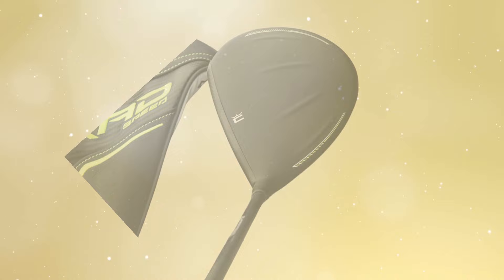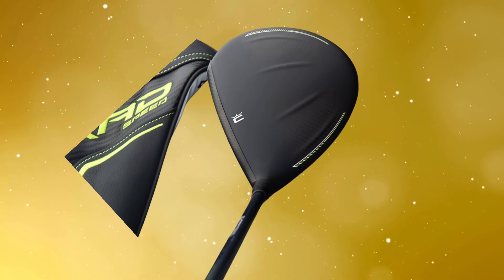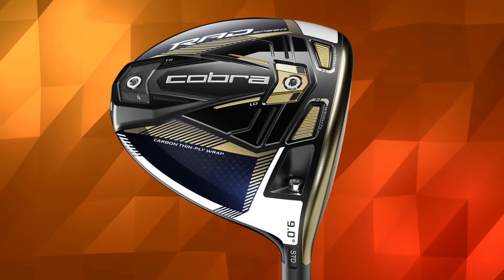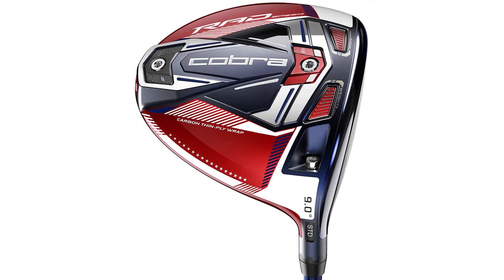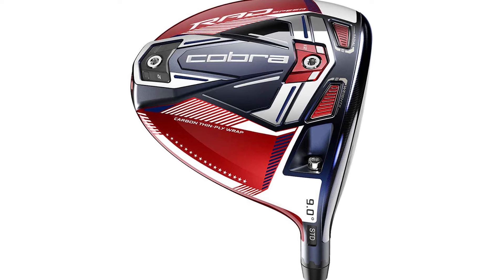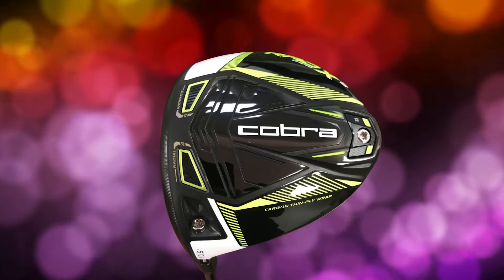First up, we have the Cobra 2021 Rad Speed Golf Driver. The Cobra Rad Speed Driver, released in 2021, is designed to maximize ball speed with its radical technology. I put it through its paces over two rounds of golf and several range sessions, comparing it with the LTDX, which you can check out in my other video. So how does the Rad Speed stack up? Let's break it down.